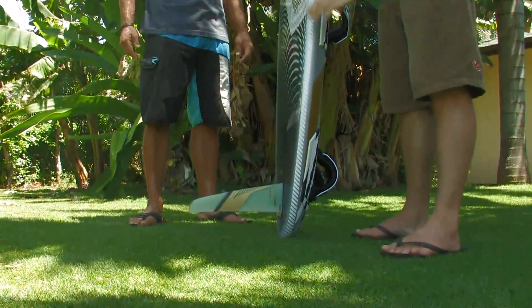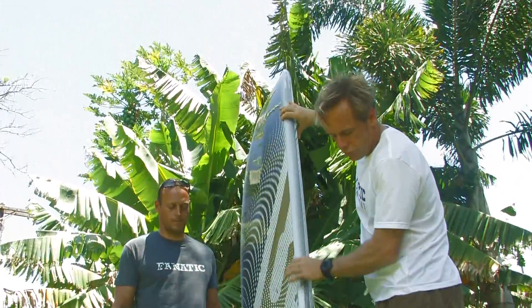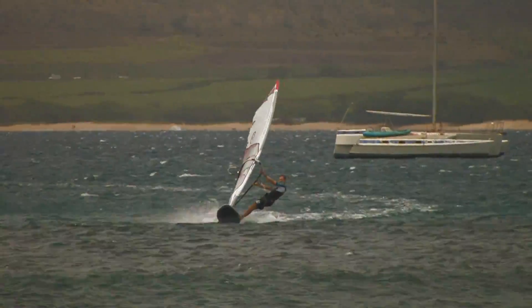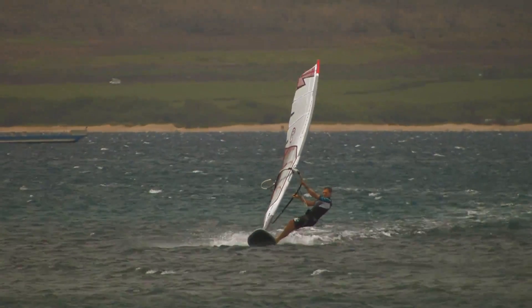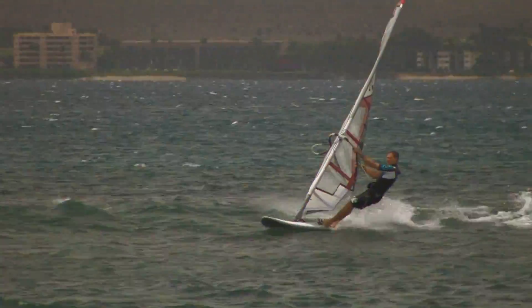Also, if you look at the volume distribution, you can see it's very evenly distributed from nose to tail. And yeah, these boards — man, get on them, ride them and blast along. There's not really much thinking involved. Just hit it. That's what you want to do.